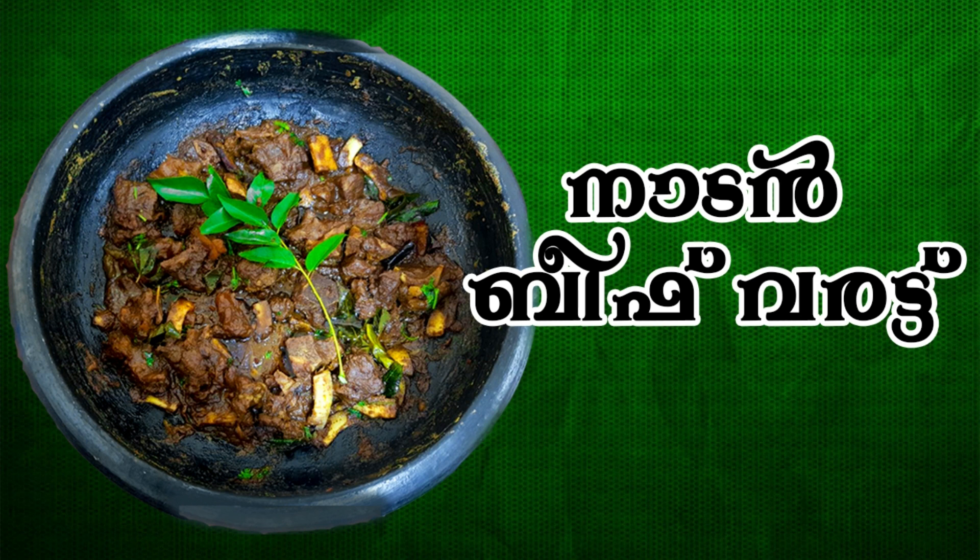Hi, Assalamualaikum. Welcome back to Ramsey's Tasty Kitchen. I am here for a few minutes.